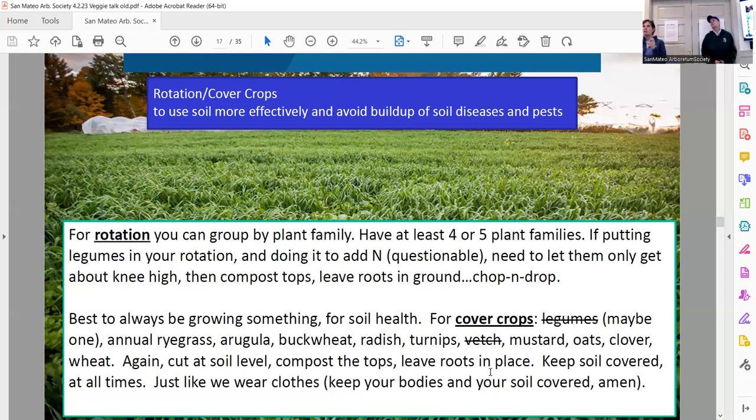You don't want to do the cucumber family in the same spot year after year, or the tomato solanaceae family. If you only have one bed growing a tomato and pepper one year, then move it over and grow your cucurbits or beans. Just make sure you're rotating crops and not planting the exact same thing in the exact same place year after year, because you will build up problematic bacteria or fungi in your soil.